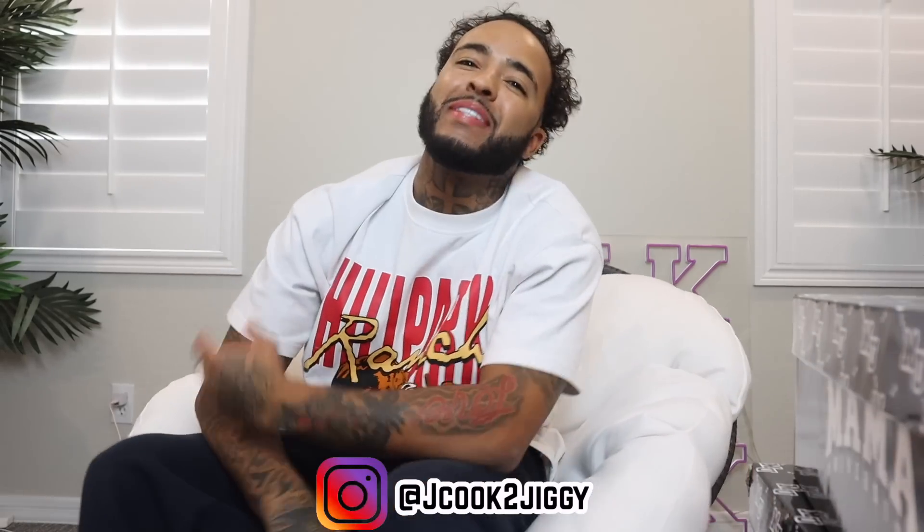What's good y'all, it's your boy Jay Cook and I'm back once again with another lit video. I'm gonna be bringing back an old video that went viral a minute ago on my channel. We're getting back into the bangers — I told you guys. So I had the genius idea to test my sister's boyfriend's loyalty.